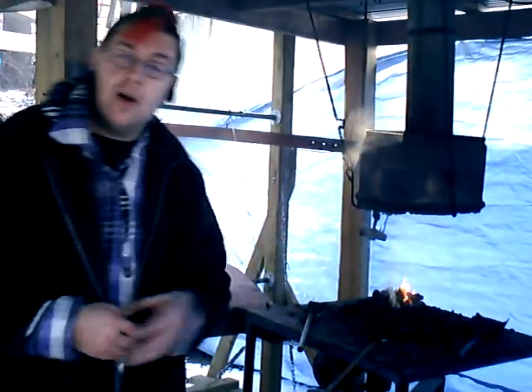Now I have it in my forge right now, I'm going to turn the air on. We're going to get it to a nice orange heat. We don't want it too hot, but we don't want it too cold. And then we're going to use a cold chisel to put the veins in it.